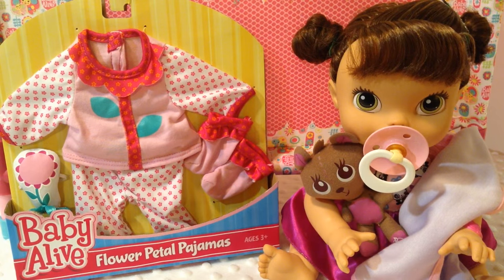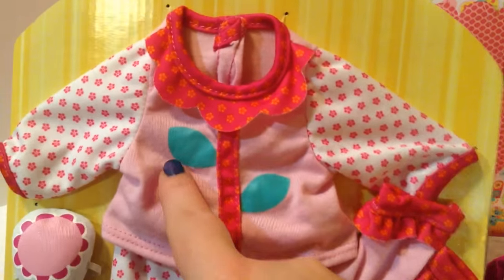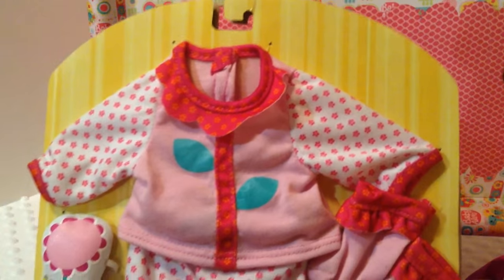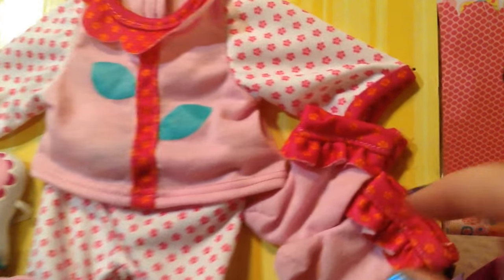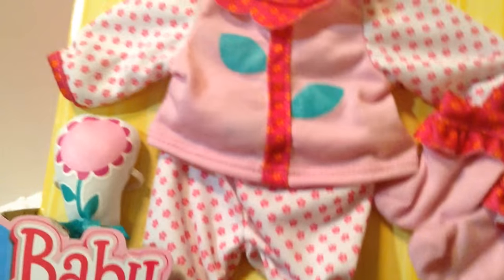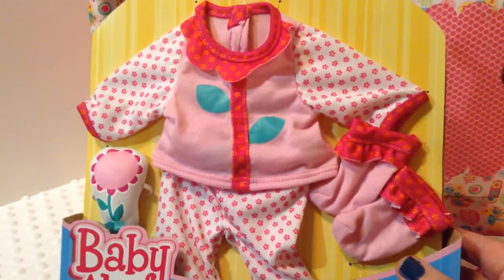First of all I'm going to open the pajamas. They are so cute! The little pajama shirt has a stem with little leaves on it, and then the collar is actually the flower with their head sticking out. It'll be really cute. There are little booties that are pink and they're so cute. There's also little pajama pants and this cute little stuffed flower — she's going to be so adorable in it.